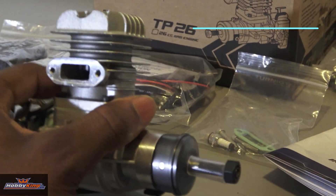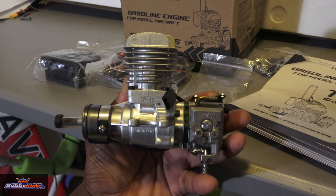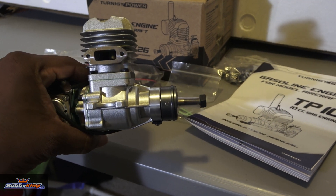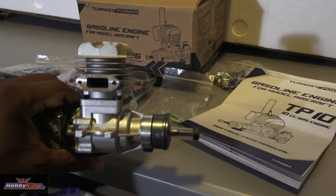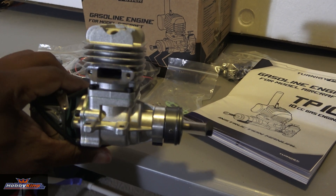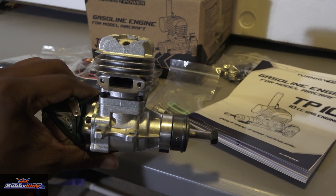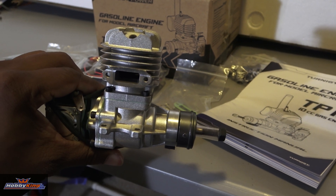I've never owned a 10cc gasoline engine, so I'm super stoked about this one. It looks really nice and it's pretty small. It should fit on a 60-size airplane with no problem. This one is going on a Sig Cadet Sport. The angled plugs are great for scale models — when you're putting them in those tight spaces, you're not going to have a problem with touching and rubbing the bottom.